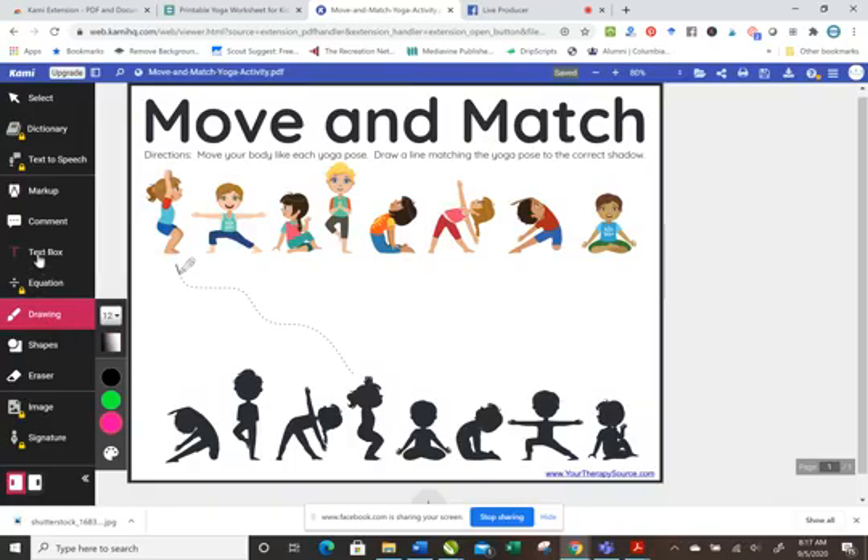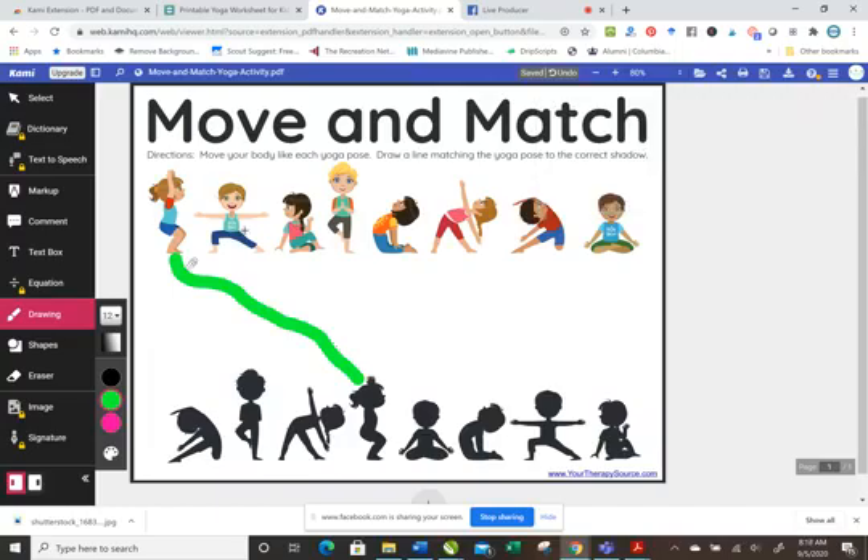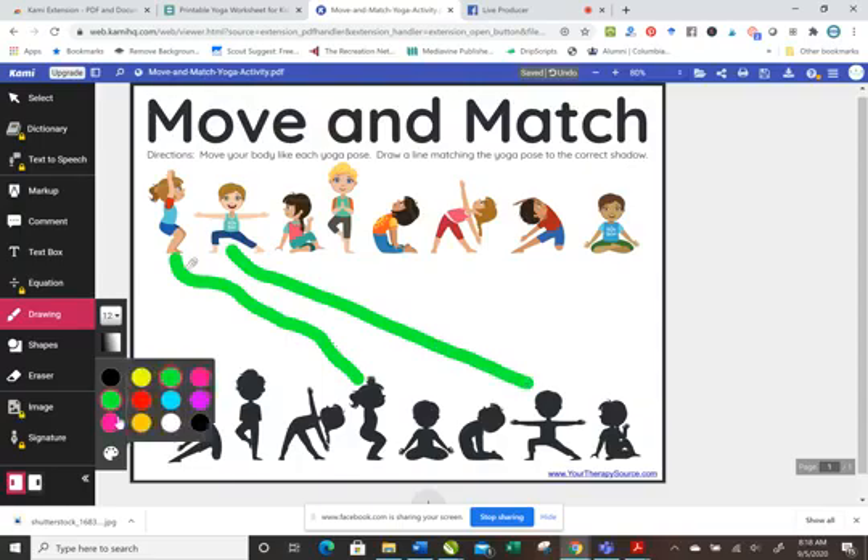You can do this with any PDF. You could add a text box, but for this one we're going to use drawings. Let's use a bright green — maybe they'll do the first yoga pose and we're going to connect it to the shadow pose.